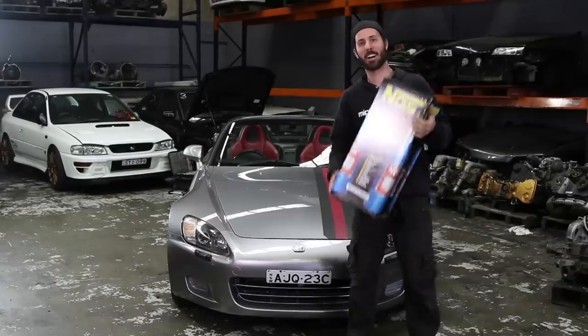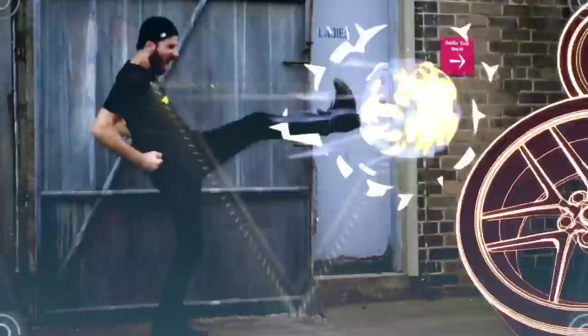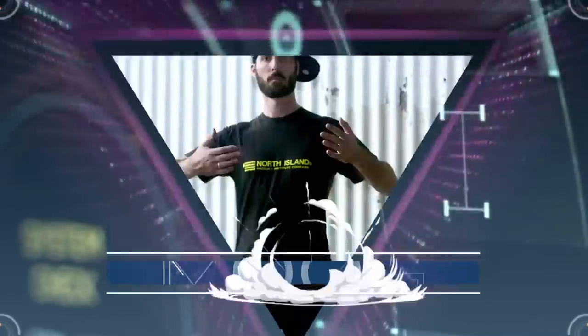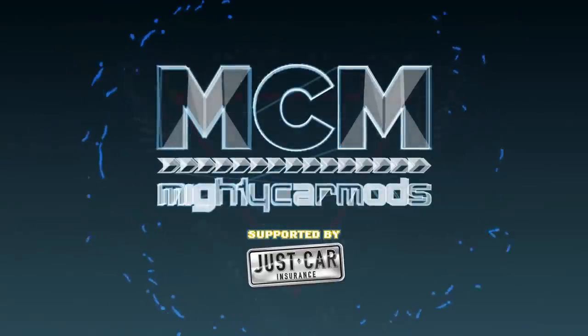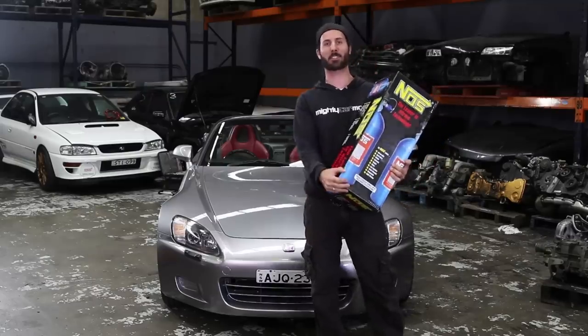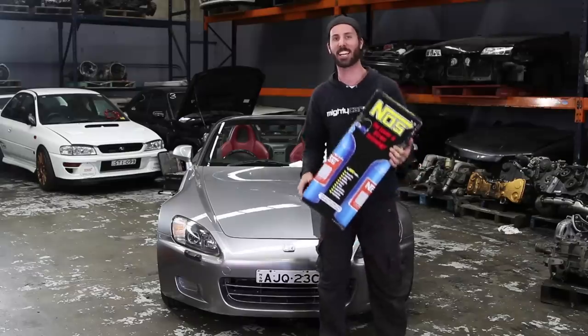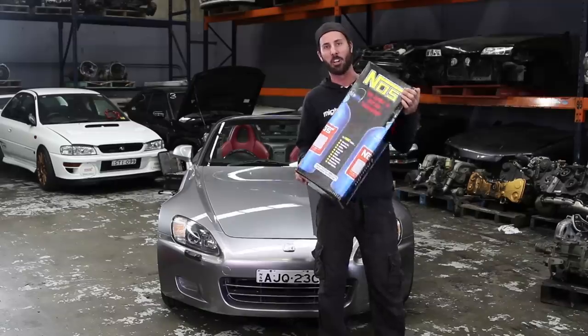In this episode of Mighty Car Mods, welcome, proudly supported by Just Car Insurance. In this episode, it's time to finally dominate that MX-5, and we're doing so with a NOS install on the Honda.